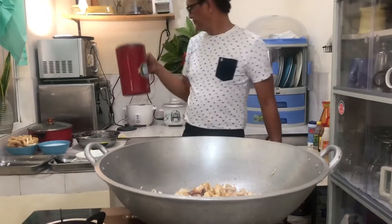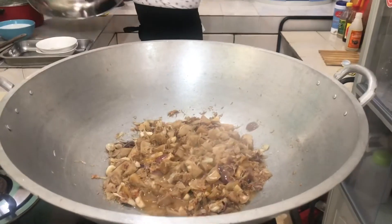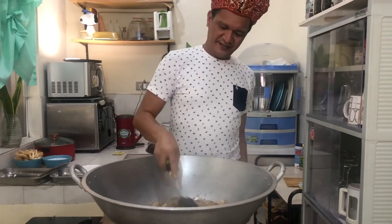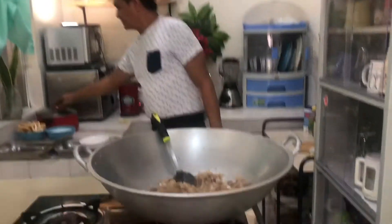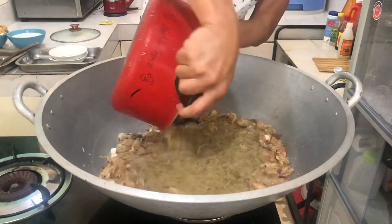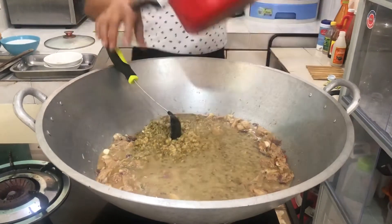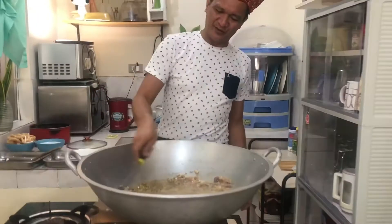Okay, mga kaluto. Okay na ang ating langka. Lalagay na natin ang ating munggo mga kaluto. Ito ang tinatawag na munggo! Isang palyaseng munggo mga kaluto.